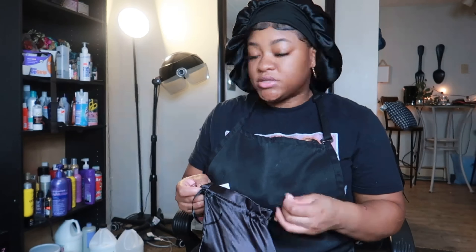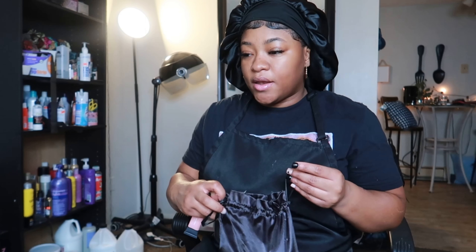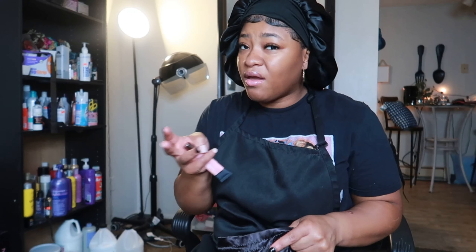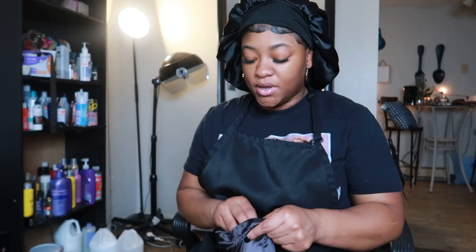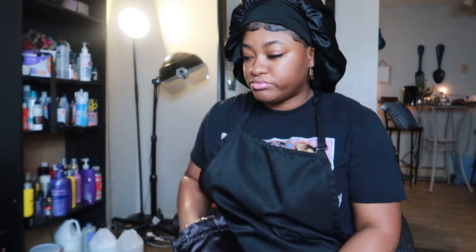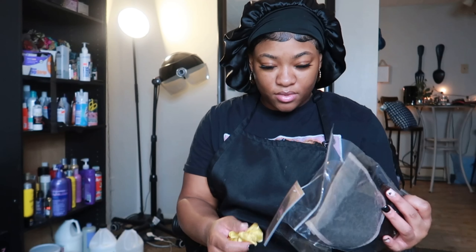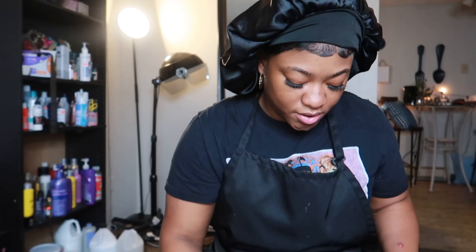If you guys have seen by the title, today I will be dyeing some bundles. This is the brand — it is from Kelly J, with an extension. I was really under the weather. And it came with a trench, some bread, and a little hair clip.